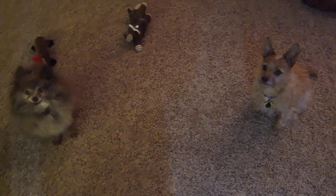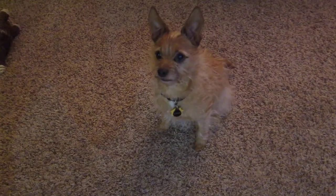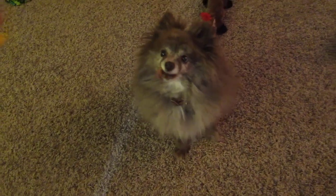Hi there. These are my two dogs. This is Kipper — he's a Yorkie Chihuahua. And this is Hope, and she's a Pomeranian.